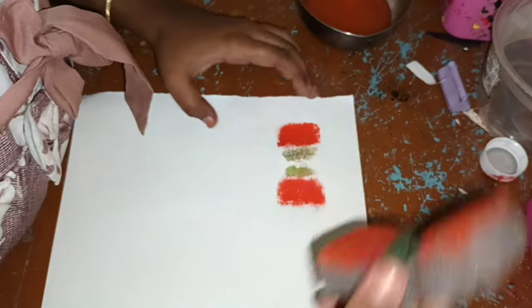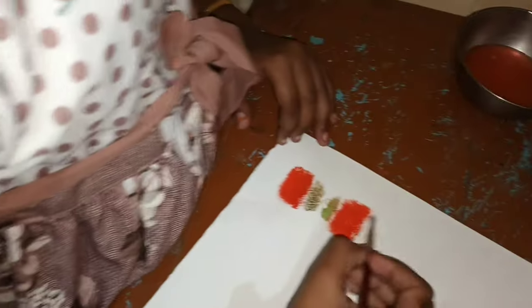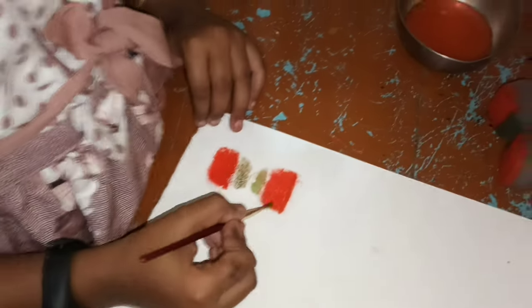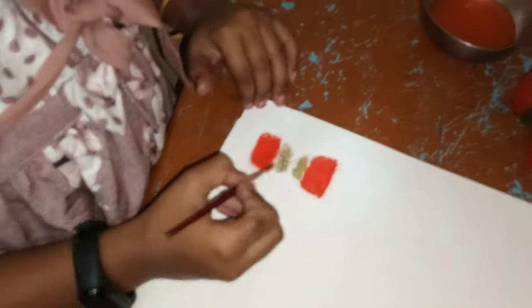Please tap the like button if you enjoyed it. Under the light at the side, you make a natural light. The scrub is installed. It's a sponge.